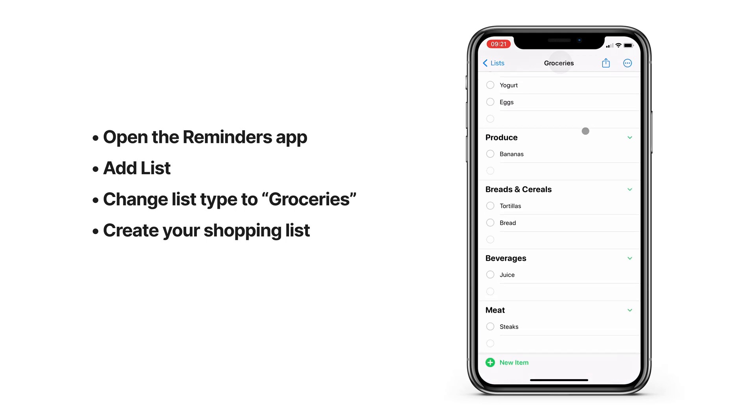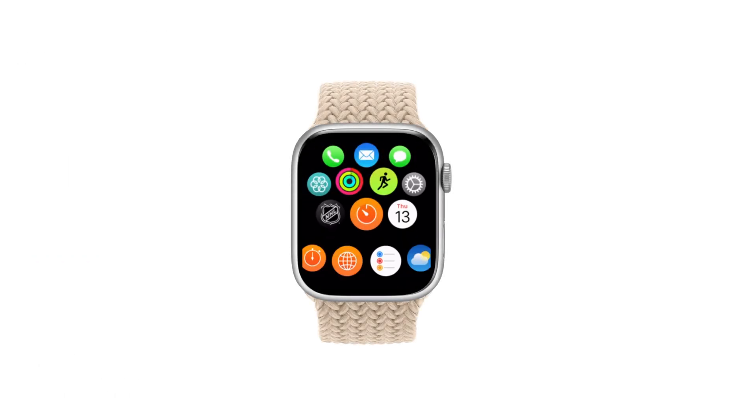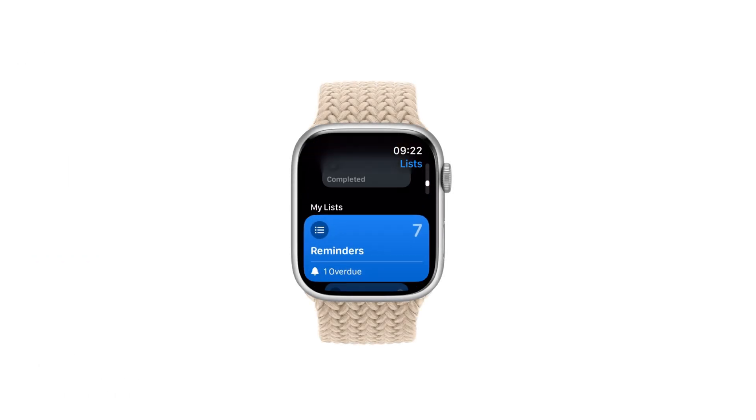My list is ready and I'm ready for my shopping. Obviously you could just use your iPhone at the store to cross everything off your list, but since I often have my hands full I prefer to do this on my Apple Watch. On your Apple Watch, open the Reminders app and scroll down to groceries.